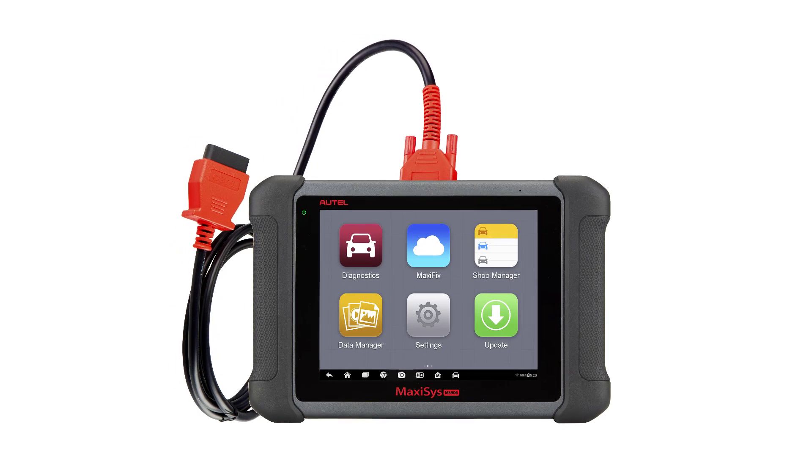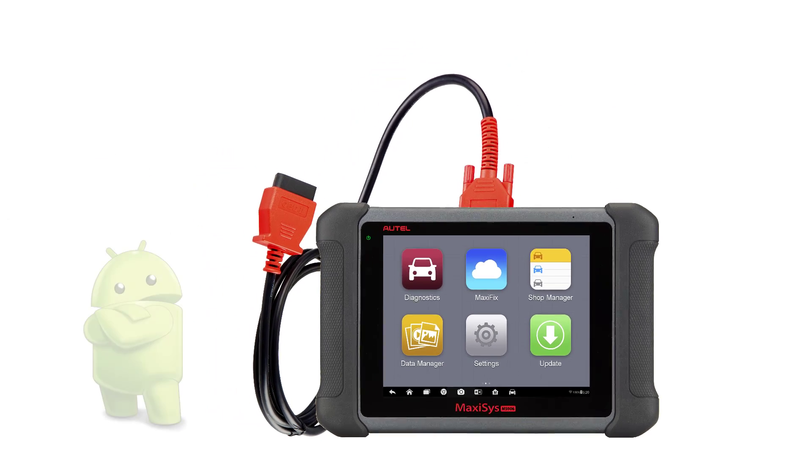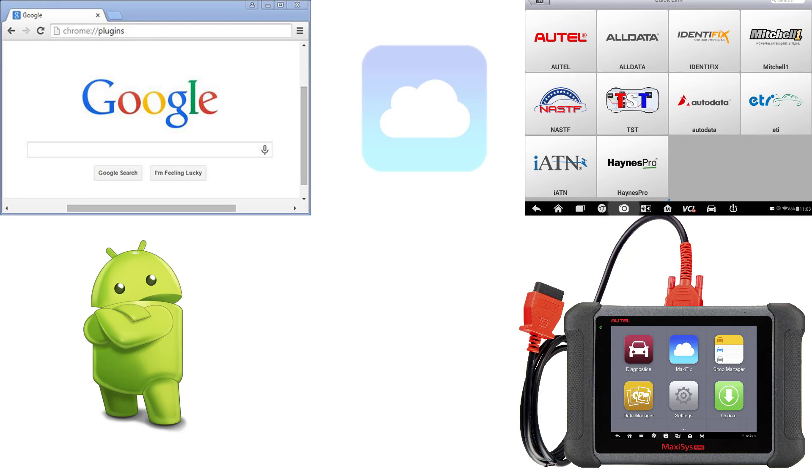Being tethered to the vehicle with a cable means you will never have to worry about charging your battery or losing wireless signal. With the added benefits of Android platform and wireless internet, you can access the web, diagnostic repair information, and MaxiFix without leaving the vehicle.